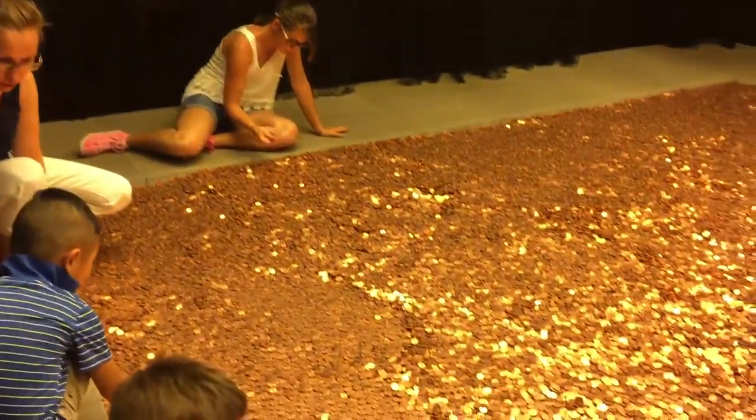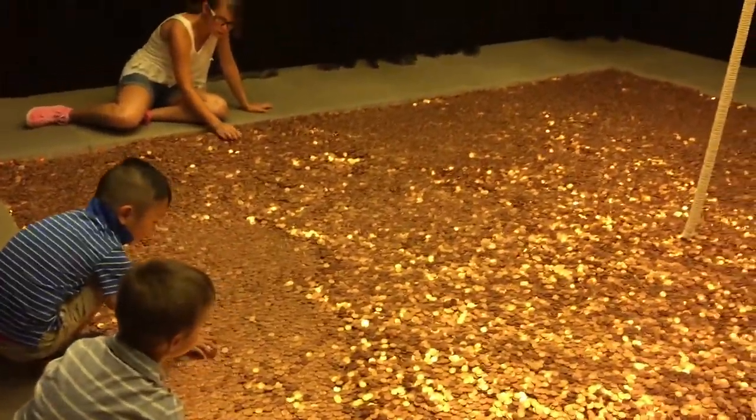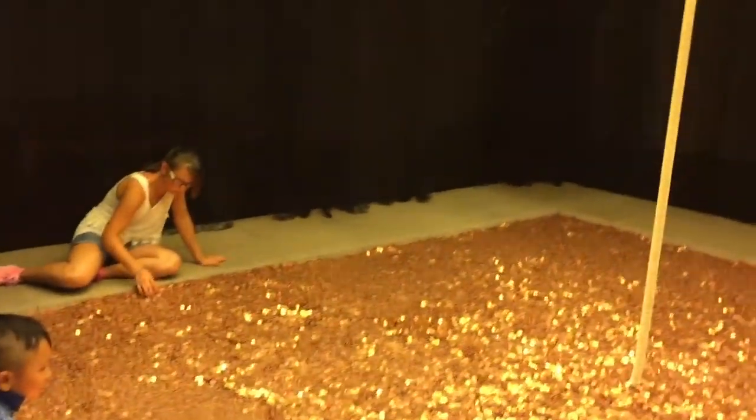Can you see any nickels or dimes? These are all the same. Very nice. It's like a penny sandbox. No problem, right?